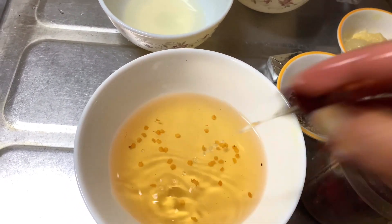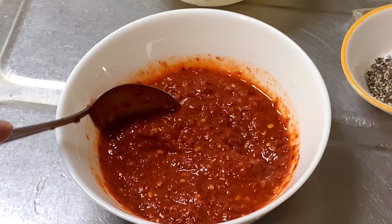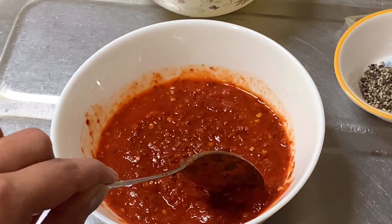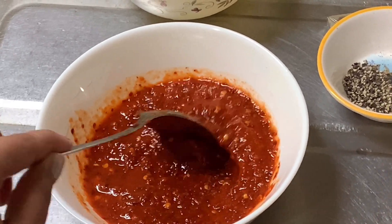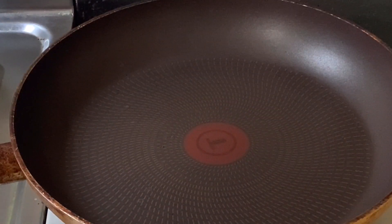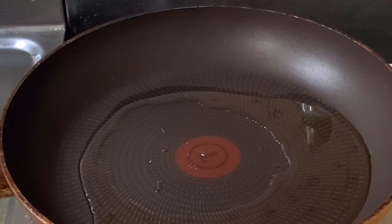I'll show you how much chicken there is. I'll get a blender and put the paste into the food processor. You'll need to blend it out. I'll use it to blend it around. I will mix it with oil and add 2.5 tablespoons of oil.